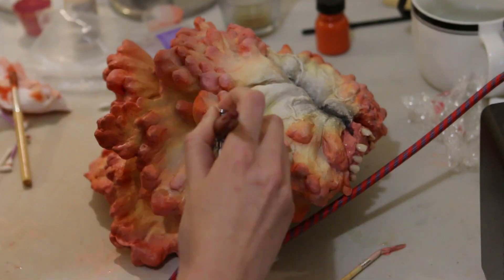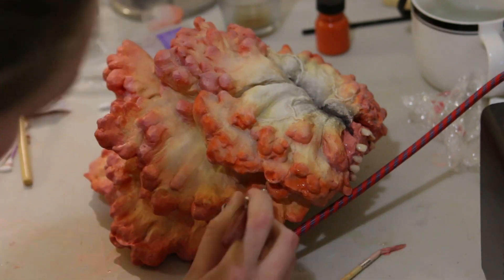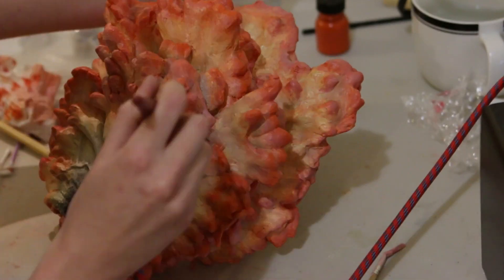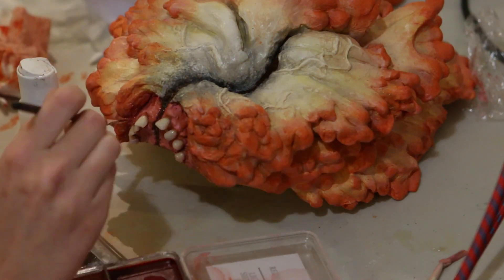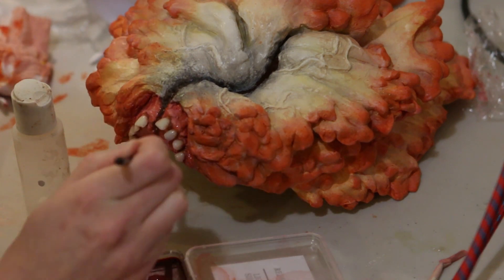Then I brought back some brighter orange on the very outer edge of the sculpt, airbrushing that original orange PAX mix on thinly. I did another layer of alcohol colour detail on the gums and then coated the gums and teeth in clear nail enamel to make them look wet and shiny.